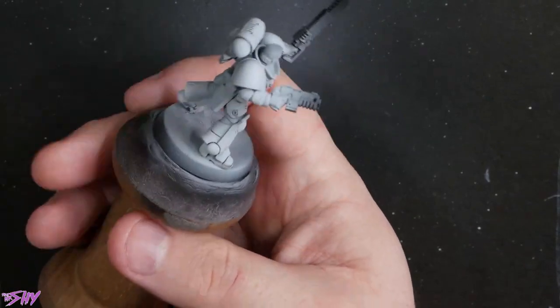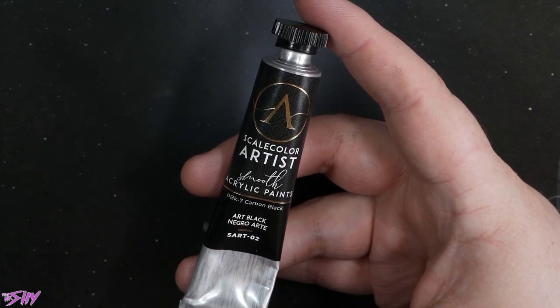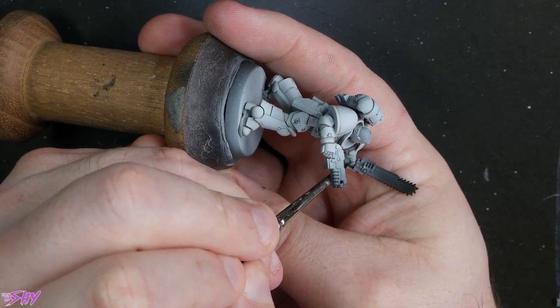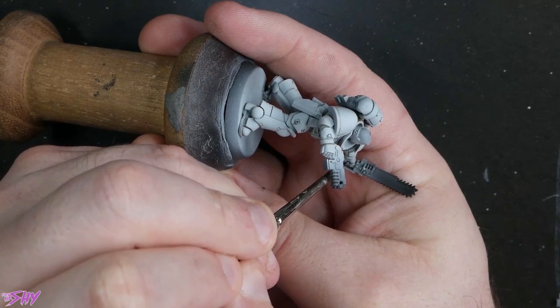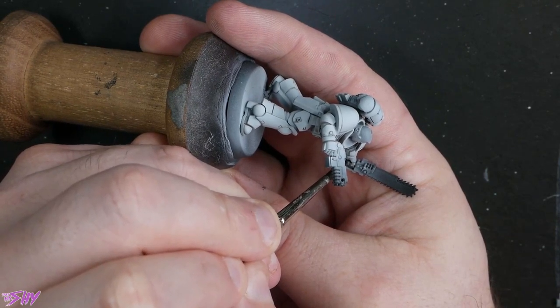So we're just going to go around the mini now and do that. Then we'll start blacking in. It's pretty obvious what areas you need to black in — anything that's going to be metallic silver wants to be black, anything that's going to be black wants to be black. So we'll start off in this really annoying little area between the fingers here. I like to do the irritated areas first, just so that if I do run out of patience, I'm only left with sort of big blocky simple areas to do.